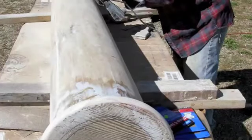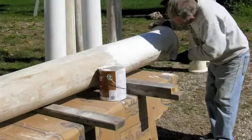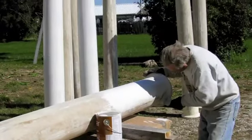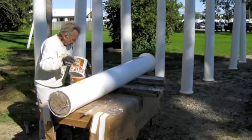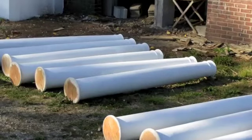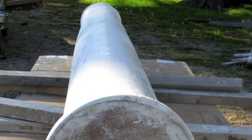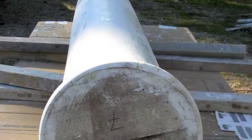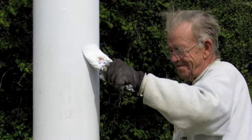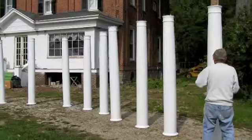The pillars were then sanded and painted with primer, then a final coat of enamel paint was brushed on to each pillar. The pillars were then allowed to dry.